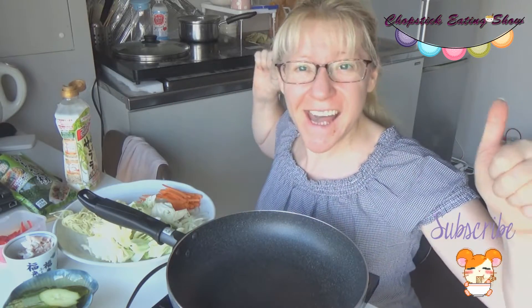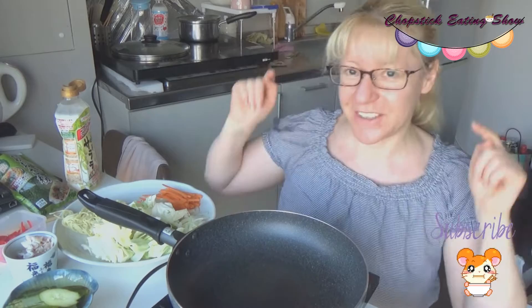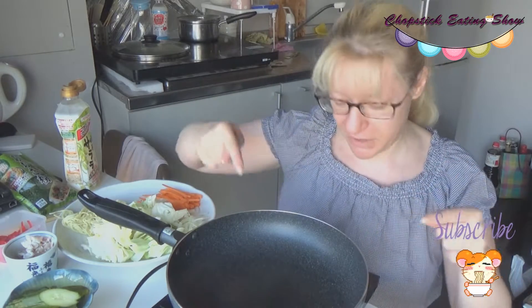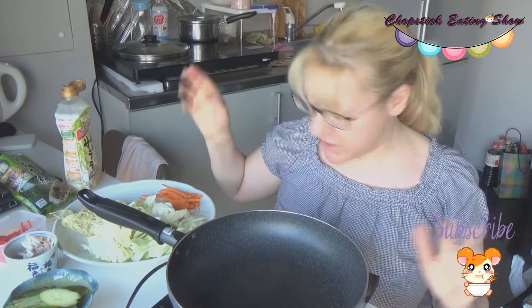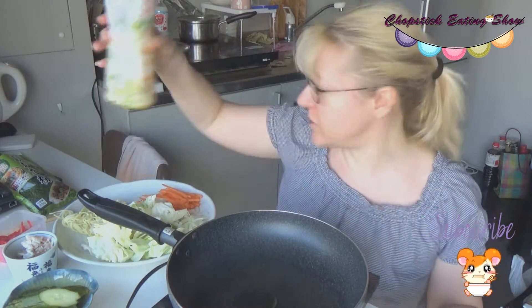Hi guys, today I'm going to make yakisoba. I already have one video about why to eat yakisoba — it's one of my first movies, I'll put the link down below so check it out. Today I'm going to make it on a frypan right in front of you because I just love cooking. So let's make it — first, oil!